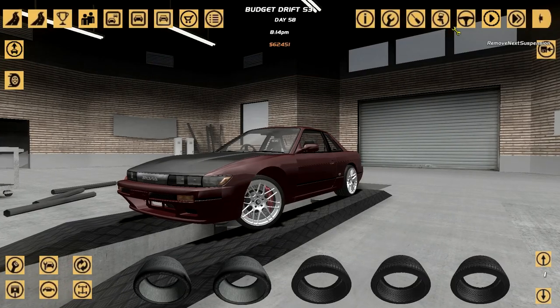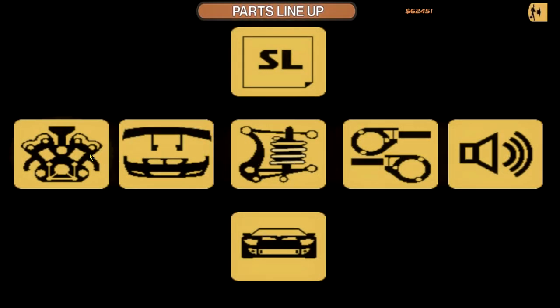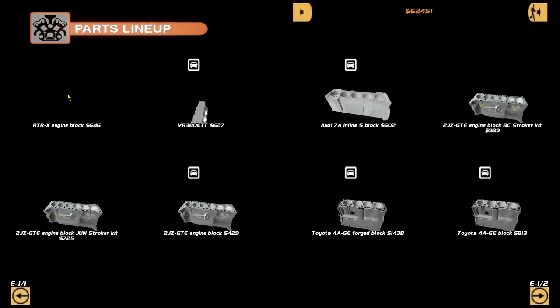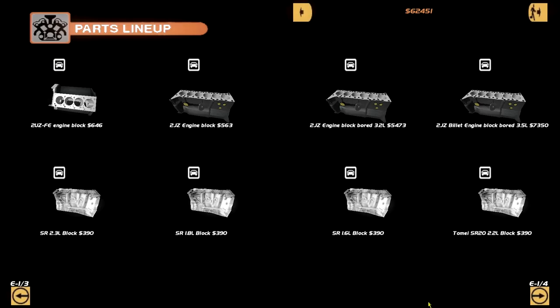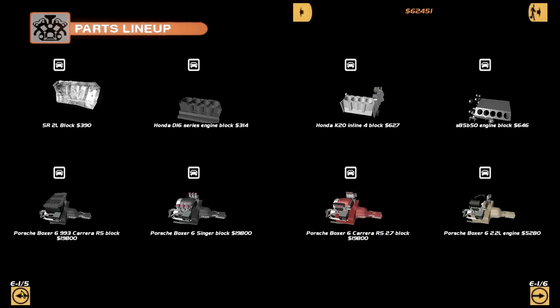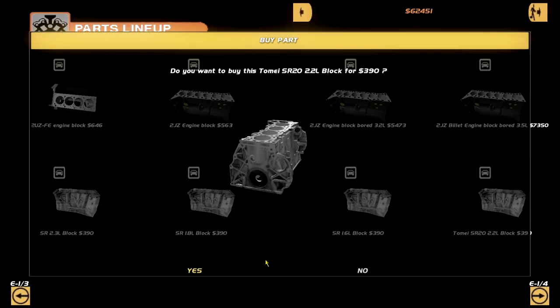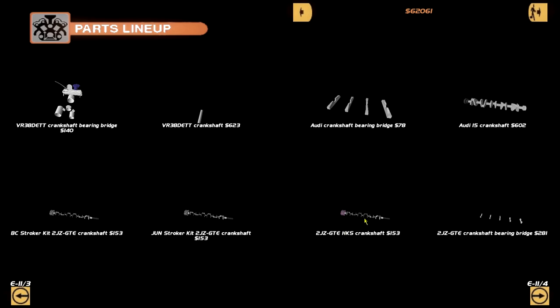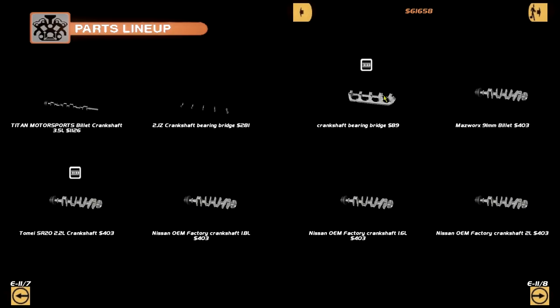What better engine does this car deserve than an SR20? Some people might consider going from an LS7 to an SR20 a downgrade, and that's fair, because it is. But we need to be proper here. We're going to install a Tomei 2.2 - interesting, we have a few different options. Let's go with the Tomei 2.2 SR head. This is going to take a while with all these parts.